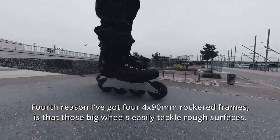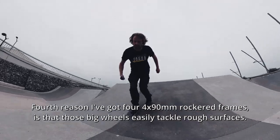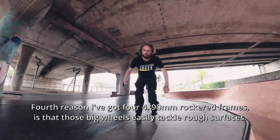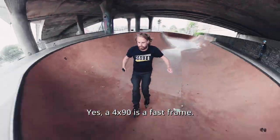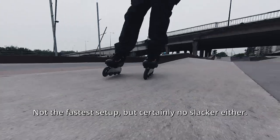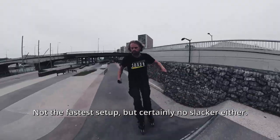The fourth reason I've got four 4x90mm ROCKET frames is that those big wheels easily tackle rough surfaces. Yes, a 4x90 is a fast frame — not the fastest setup, but certainly no slacker either.